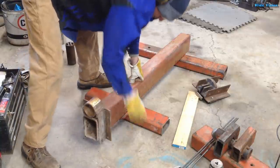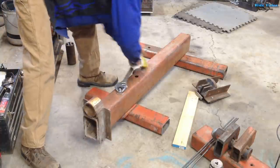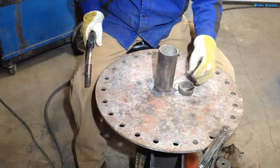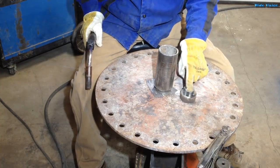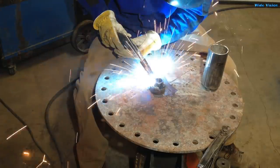I had this piece laying around and I realized I could bolt it on here through this old hole. That should keep the thing from flipping over on me. To make this thing a little more useful, I welded in a piece of DOM and added on a one-inch nut to this. That way I can use an inch and a half wrench to turn this thing.